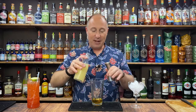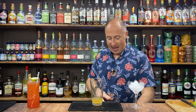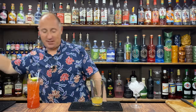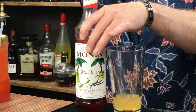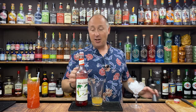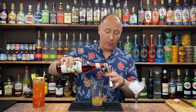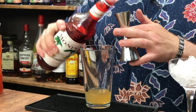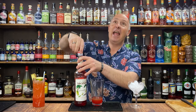Next I want some freshly squeezed lemon juice — 15ml, half an ounce. Then I'm going to add grenadine, because we want a sort of reddish colour for this one as well. Just 7.5ml — you don't need much. Quarter of an ounce of grenadine. Don't go putting a whole 25ml in — you should never, ever, ever be using 25ml of grenadine anywhere.